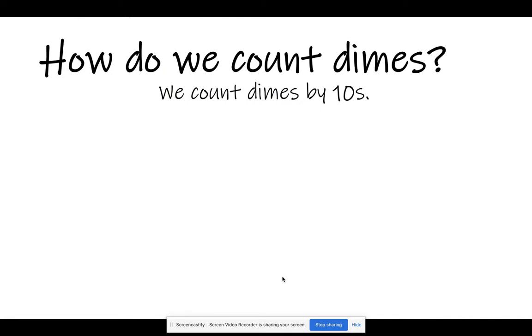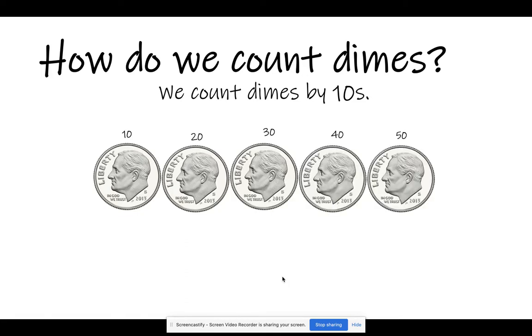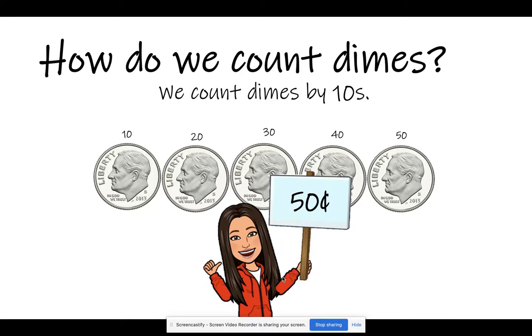We count dimes by tens. For example, 10, 20, 30, 40, 50. Here we have 50 cents.